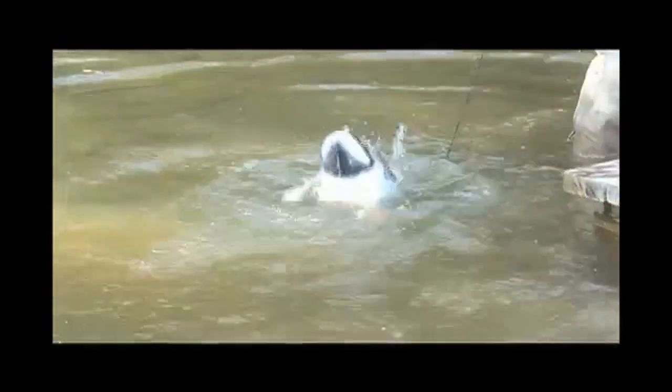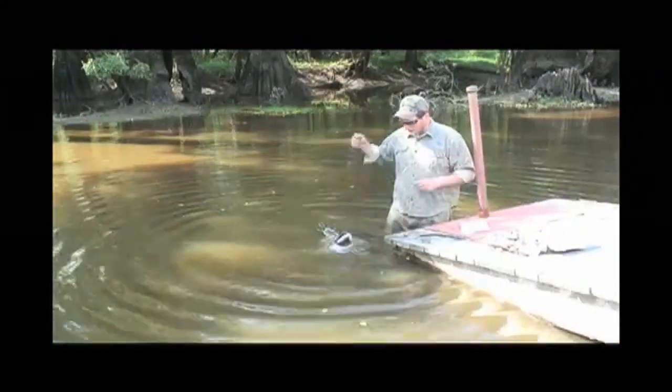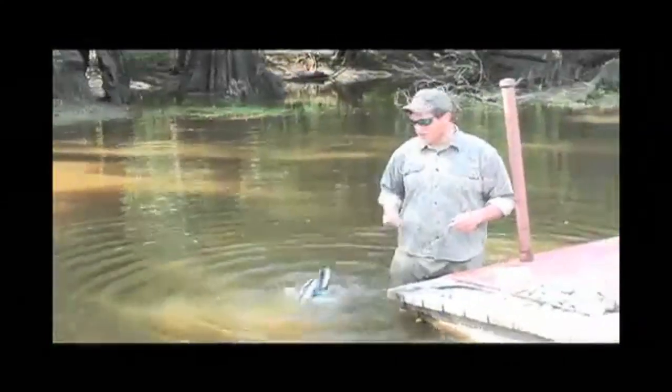It truly imitates a mallard duck or any other puddler feeding. Look at how high it throws the spray — that's the advantage of those rubber feet. The spray is getting thrown up; I'm getting hit in the face with it. The ripples from this thing are incredible. You can put some serious wake out there with it. Or if your ducks are a little decoy shy and you just need a little natural feeding action, you can work it gently. You control how it works — no battery, no motors to give out. Best motion decoy on the market, bar none.